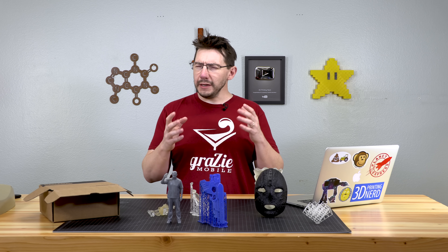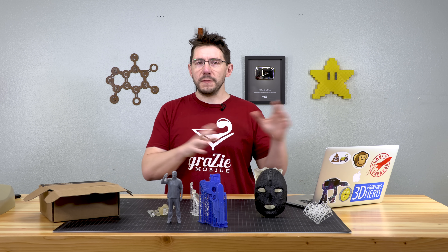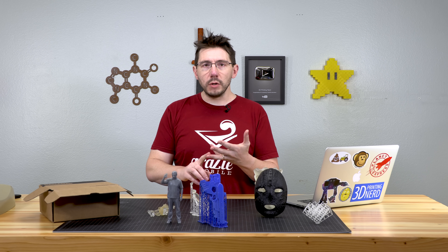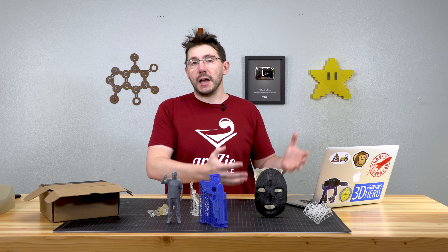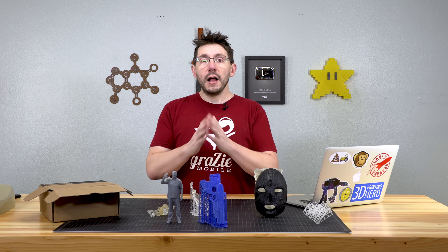Second, I think we owe a huge debt of gratitude to Naomi Wu. No one at Creality, I believe is what she said, speaks English. And for her to interface with Creality for hours about the GPL, about open source, about Marlin, about ways that being open and using Marlin and its open standard could benefit the company and save them money. It's great. Naomi, thank you.